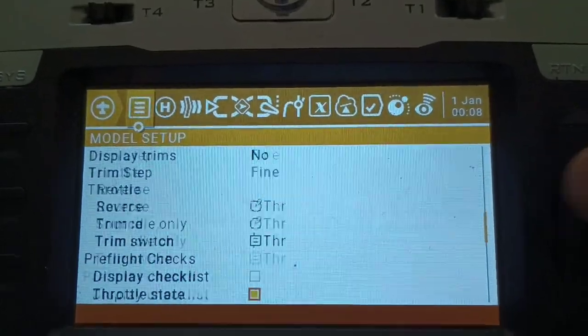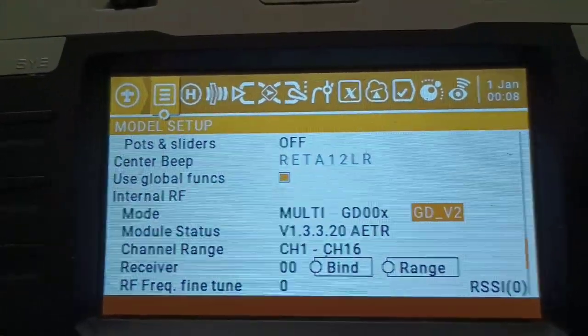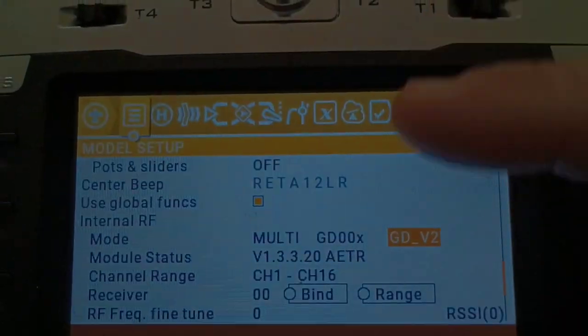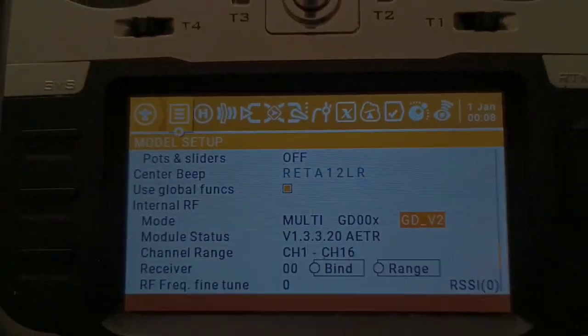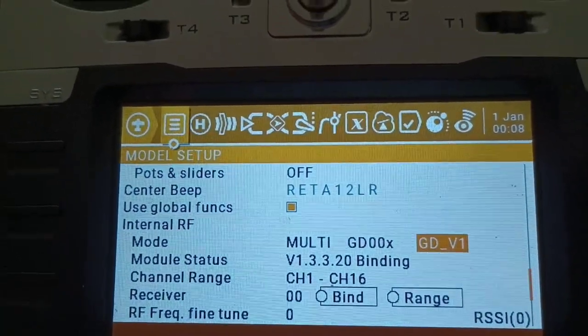Let's go down to the protocol type. On the latest build, V1.3.3.2, I use ATR mode. I use GD00X and it is the V2 — GD.2 — because there's also a V1. As you can see, on V1 it's still blinking, but when I go back and select V2, all of a sudden the plane is ready to go.